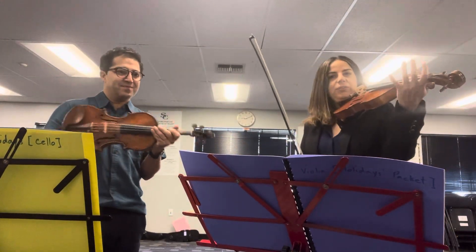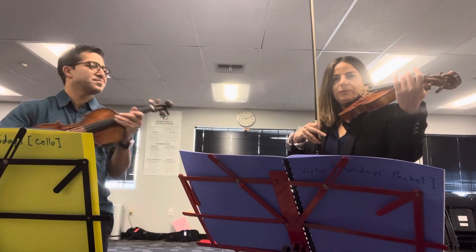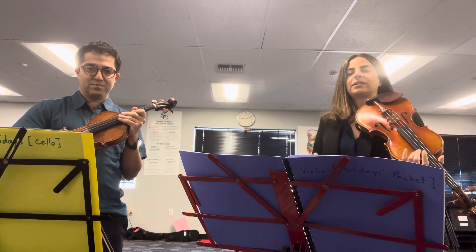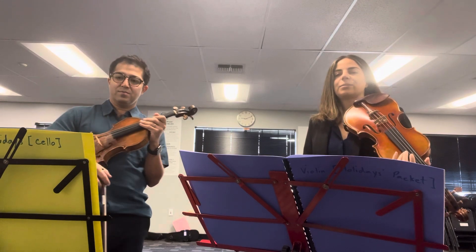Shalom. So this one is a round. We play together first and then we come back. I'm going to start off when we come back and Mr. P will come in as the second part. Usually we have three parts but right now we're just going to demonstrate two. Once you get to the end just stay in plain position until the rest of the parts finish.